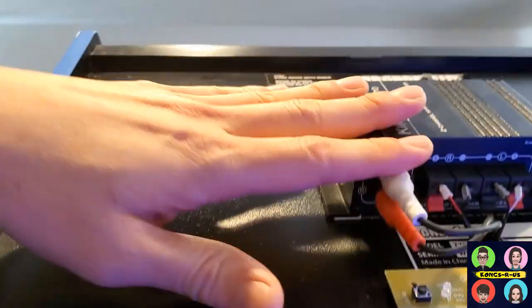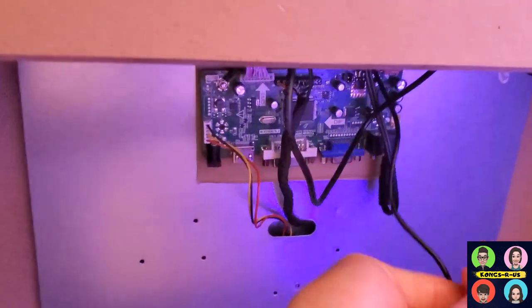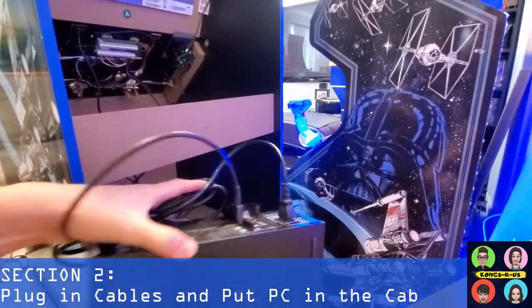Here's our completed LCD converter attached to the back of the monitor, as well as our amp on the top with the speaker spliced into it, ready and plugged into the LCD. Lastly, here's our marquee plug. We're going to install the PC right now and hook everything up to our newly installed inlet power module switch.